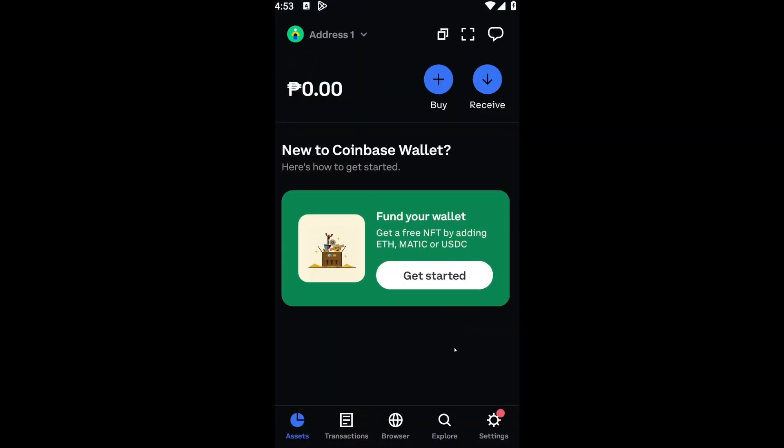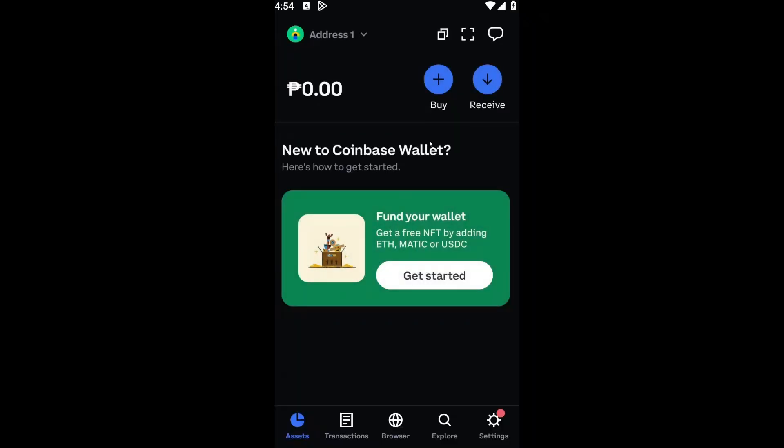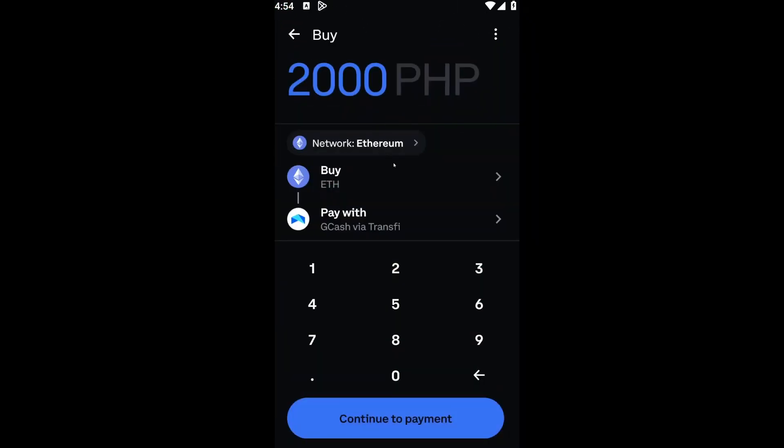It is extremely simple. All you have to do is click on the buy icon right here. But first things first, you have to choose your specific address. For example, if you have two wallets or two addresses where you keep your tokens, you can click on that specific wallet. Once inside your wallet, click on the buy icon.